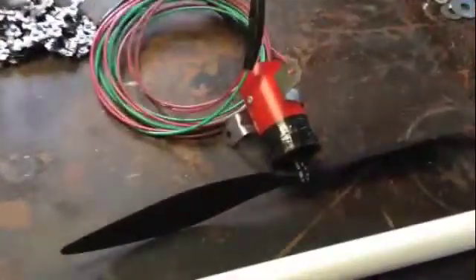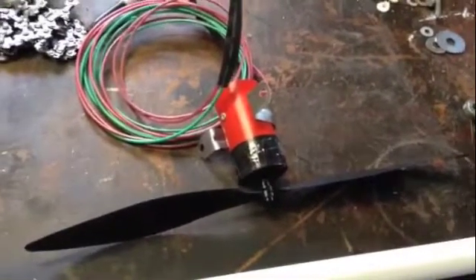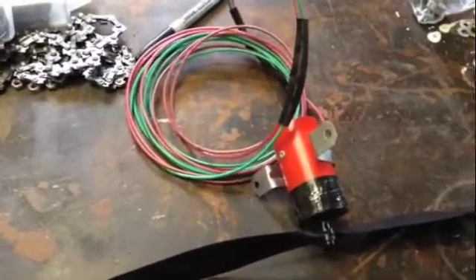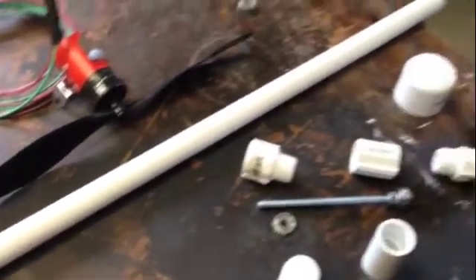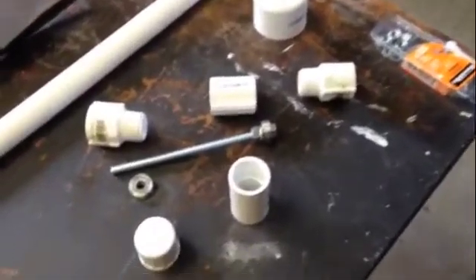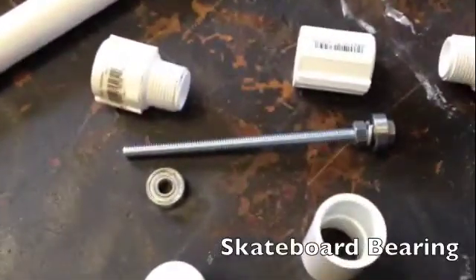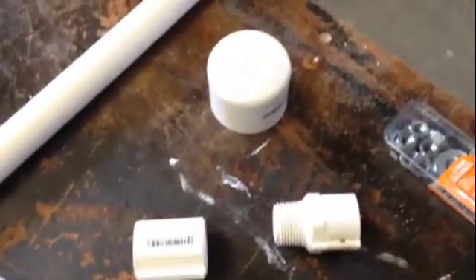This is our project for today — a wind turbine propeller. We need to make a mount for it to sit on top of, so it will rotate around using these bearings, that nut, and these pieces of PVC pipe. That's the project, let's get started.